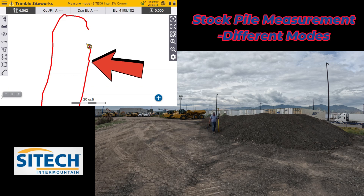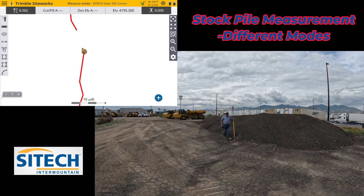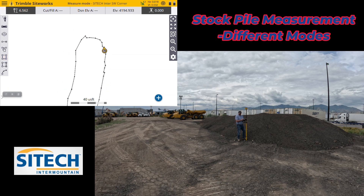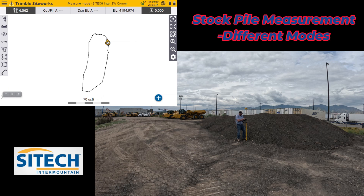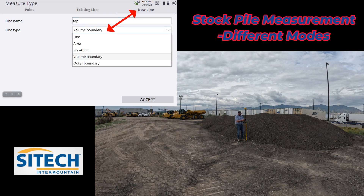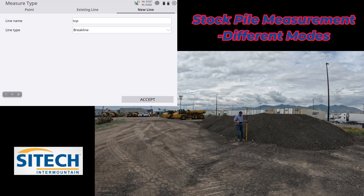If you're going to make the effort to walk a stockpile, you might as well take some extra shots. I'll re-reference where I'm at. At my last shot, I don't need to connect back to that same exact spot — I can hit Auto Close, which is the three solid lines with one dotted. It finishes me out, disconnects me from the line, and auto-closes it. Now I've got a boundary. I'll go back into Measure Type, stay on the same new line, call it the top, and make it a brake line — not just a line. A regular line gives you northings, eastings, and elevation but won't make a surface. It needs to be an actual brake line.